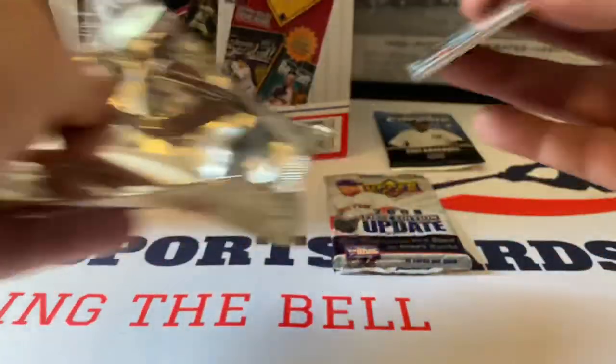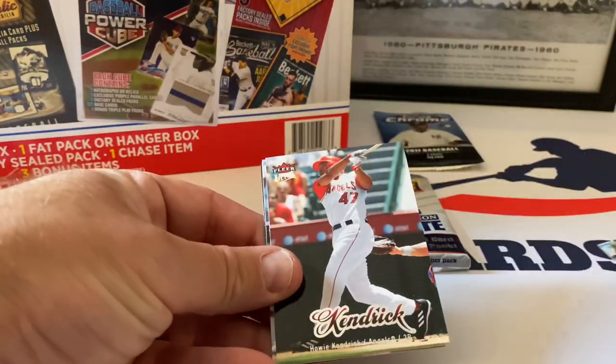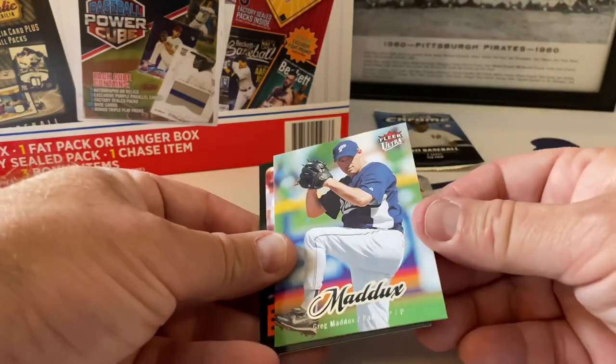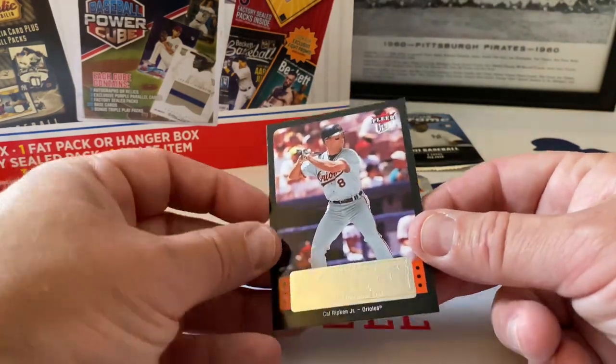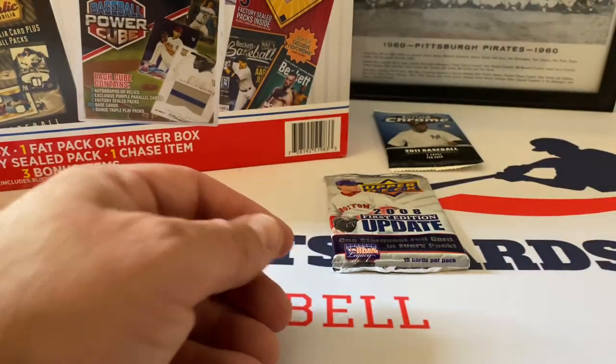2007 Fleer - let's maybe do the value pack real fast. Tejada, Howie Kendrick, Eric Chavez, Greg Maddux - nice! The Padres - put that one aside. This is Iron Man Cal Ripken - this is a nice insert card right here. Not too bad - put that one aside.